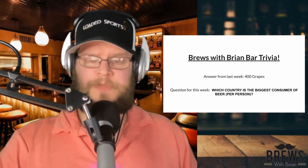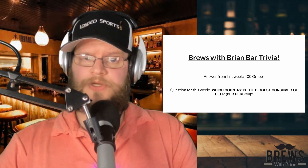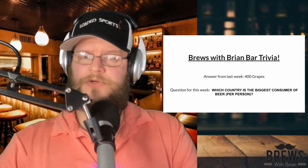Maybe you did know that one. But this week's question is going to be: which country is the biggest consumer of beer per person? Do you know it? This one could be tricky. Well guys, we'll check back next week and we'll find out the answer.